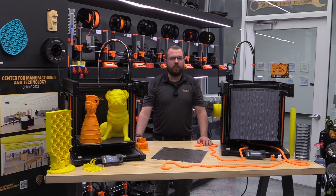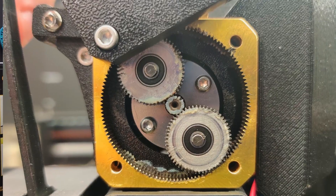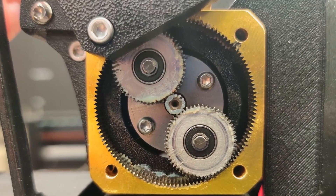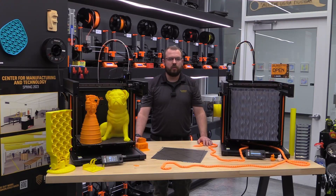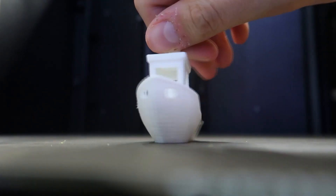The Prusa XL uses 1.75 millimeter filament and supports a wide range of thermoplastics. We successfully tested PLA, PETG, and TPU. The extruder is equipped with a 10-to-1 gearbox with no-slip drive gear, which ensures precise and consistent extrusion. We have already tested Shore 95 TPU and had great results.